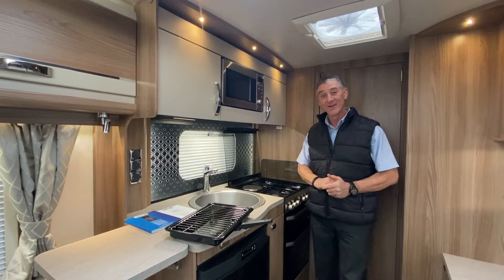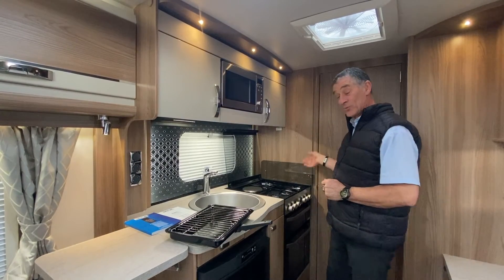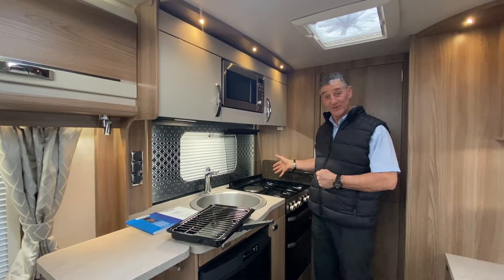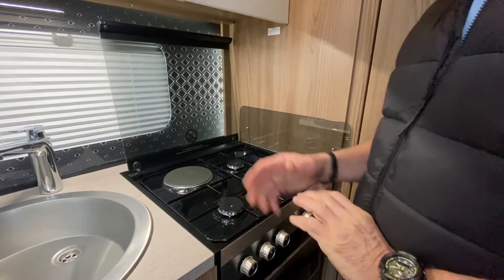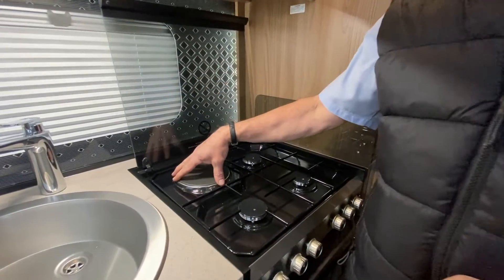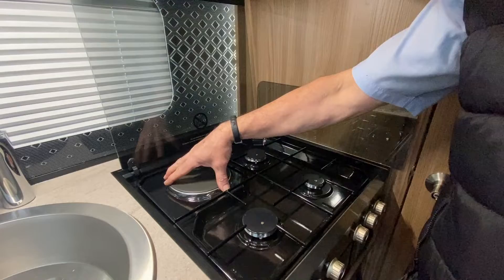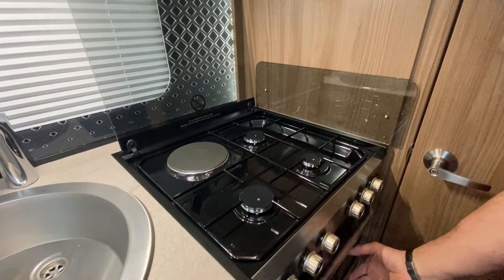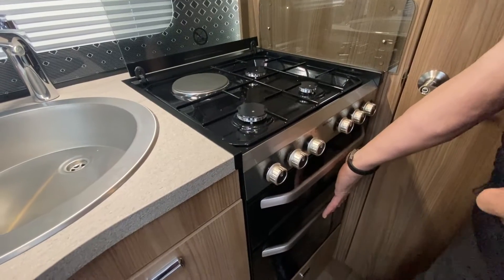Hello and welcome to Broad Lane Leisure. I'd like to demonstrate in this Swift Fairway Platinum the cooking facility which is made by Thetford. This particular appliance is what we call dual fuel — in other words it will work off mains electrics with the electric hob, and we also have three gas rings, with the remainder of the operation working off a gas supply.